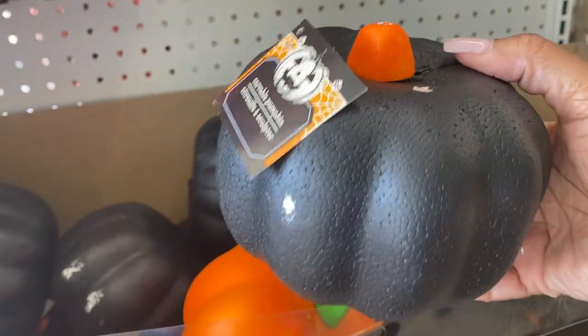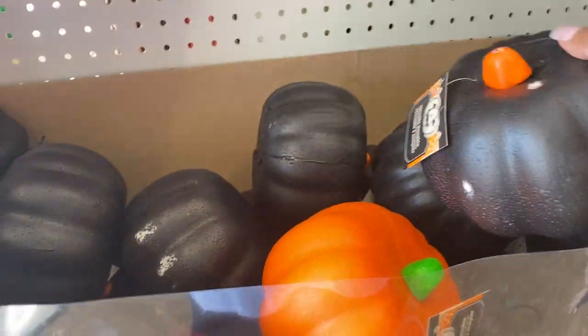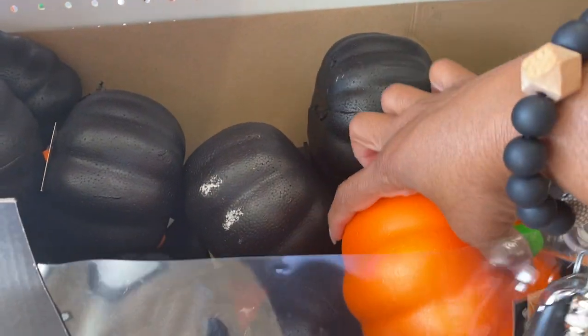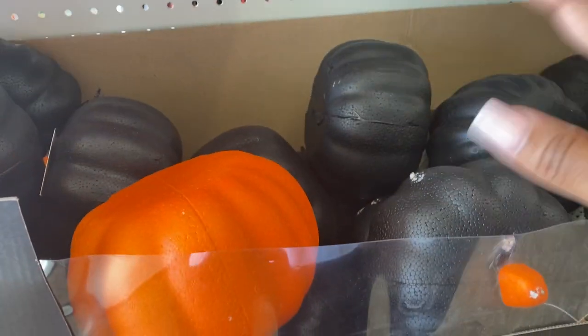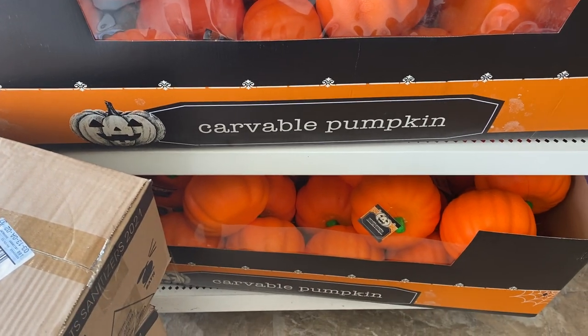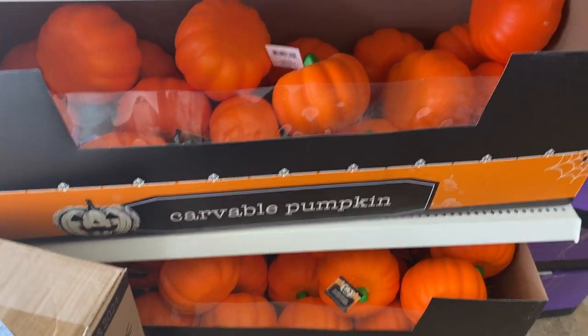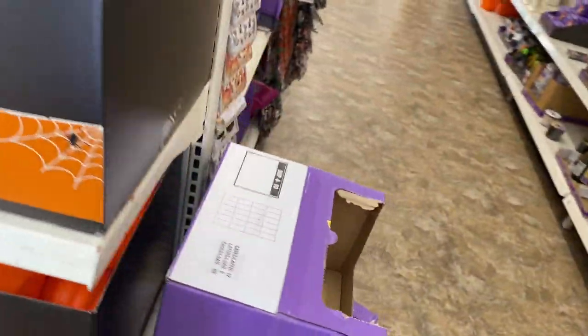These right here are styrofoam, they're real cute — I think that one has a little spot on it. Here are the orange ones, real cute. Cute little decor on the table, they're so pretty. I just love the colors that come with fall, so pretty on this aisle.